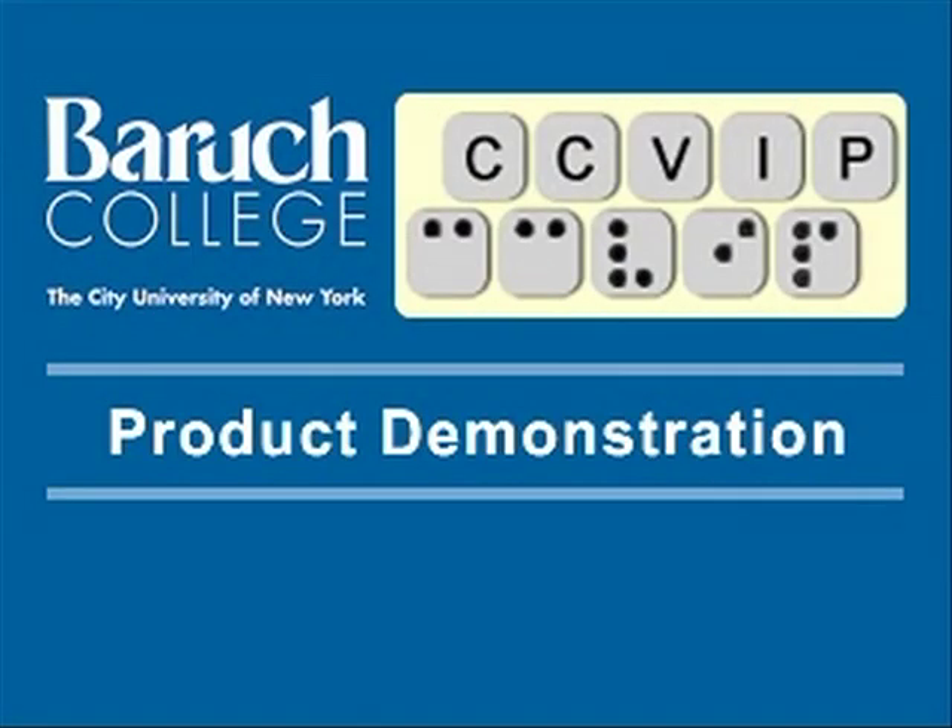The Computer Center for Visually Impaired People at Baruch College, City University of New York. Product Demonstration.